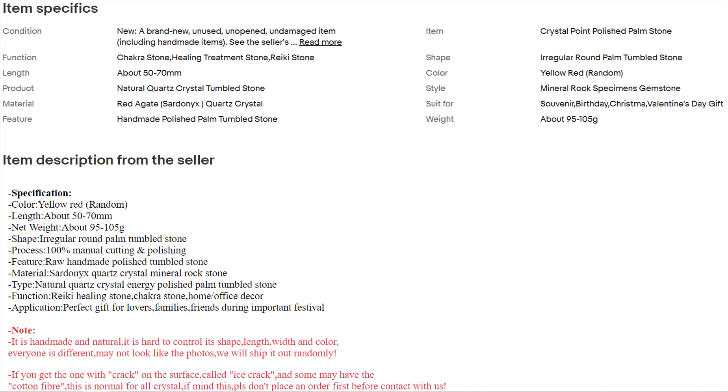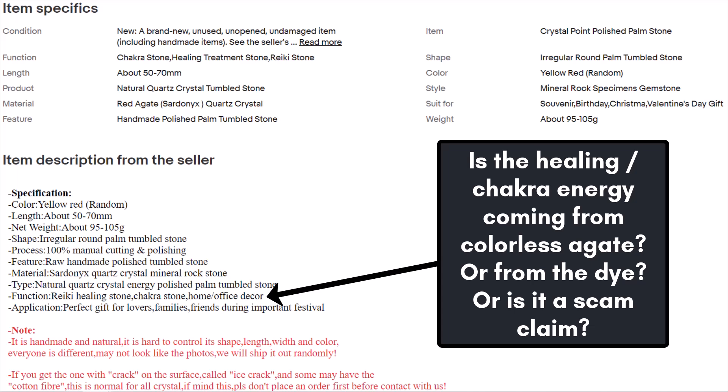In their item description they say the function is for Reiki healing stone, chakra stone, home and office decor. I see a lot of metaphysical info added with these sardonyx pieces, and it makes me wonder — from a metaphysical standpoint, is the energy coming from the agate that doesn't have any color, or is it coming from the dye? Those claims seem a lot more shaky when you know the material isn't even naturally made. A lot of new age metaphysical claims rely on the material being natural and from the earth, and you can't really make those same claims with something that you had in a bucket of dye.